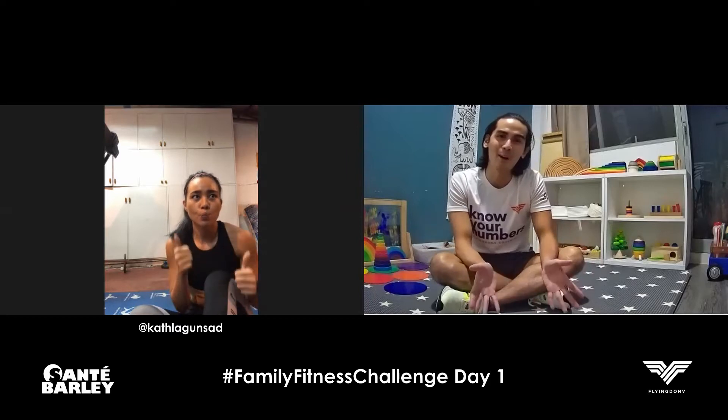Hi everyone! We have a very special fitness challenge for you. This one is brought to you by Sante. It's called the Sante Family Fitness Challenge. Now of course there's the word family there, but I like to treat my friends and of course my athletes as family, so I'm including them in this video series.